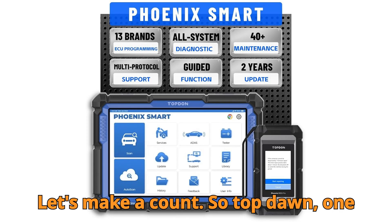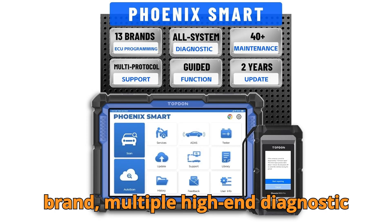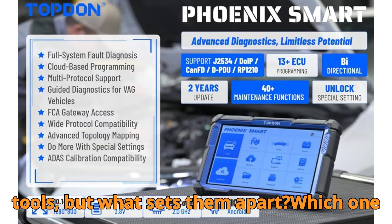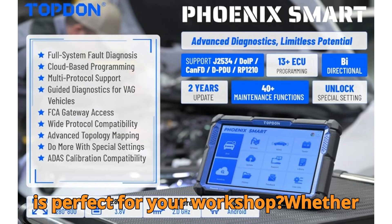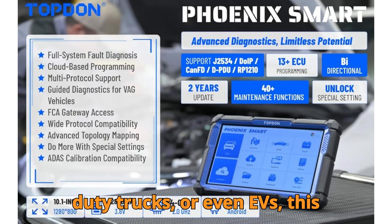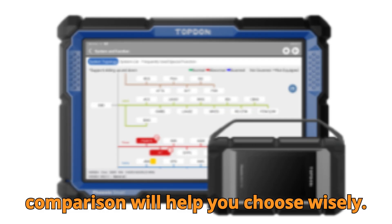One brand, multiple high-end diagnostic tools — but what sets them apart? Which one is perfect for your workshop? Whether you're working on passenger cars, heavy-duty trucks, or even EVs, this comparison will help you choose wisely.